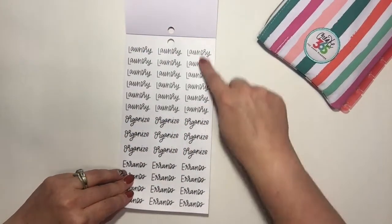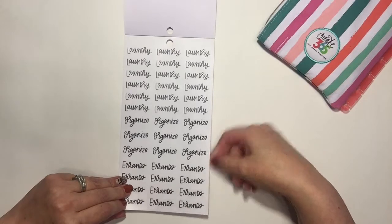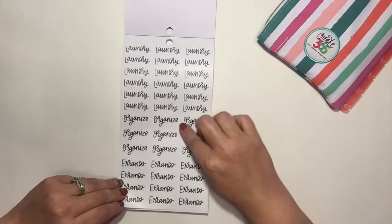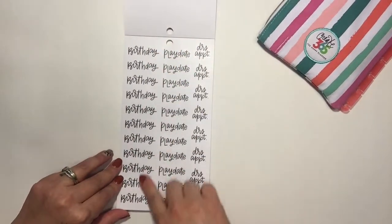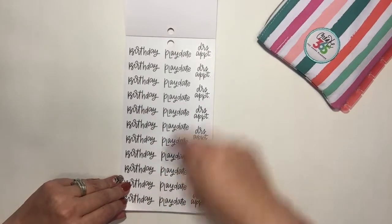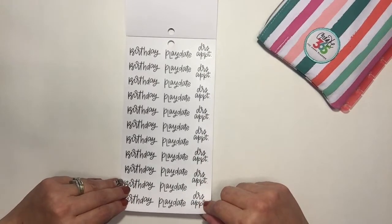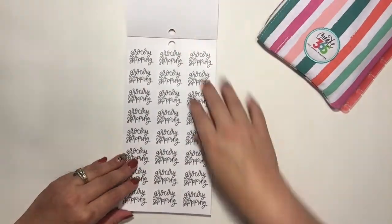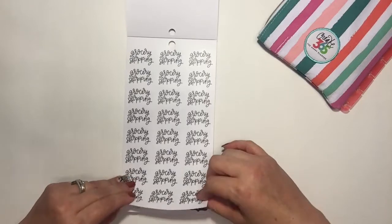There's more writing stickers — laundry, errands — nicely organized. I'd use these with a checklist. Birthdays — I was out of birthday stickers and now I think I'm good for a while. I was also out of doctor's appointment stickers, which is another reason I picked up this book. Play dates I'd pass along to someone else, and then there's a whole sheet of grocery shopping stickers, since that happens every week.